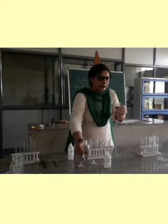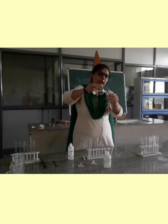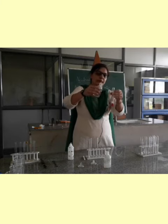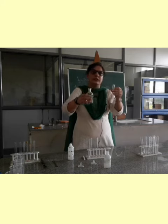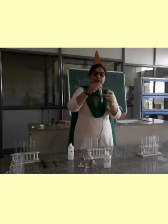To this, I will be adding acid to neutralize it. And when I will add acid, it should be added in a quantity such that it will turn colorless. Now, it has turned colorless. So, it indicates the solution is now neutralized.